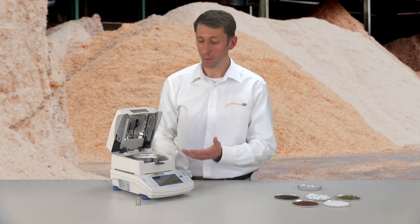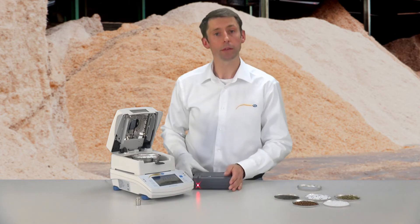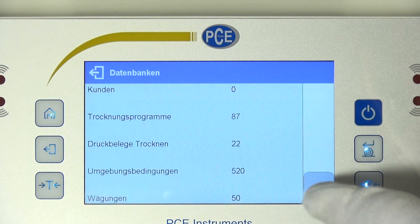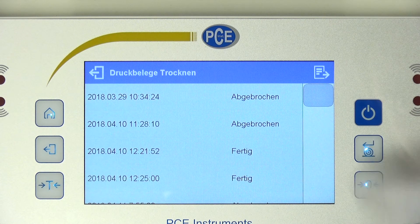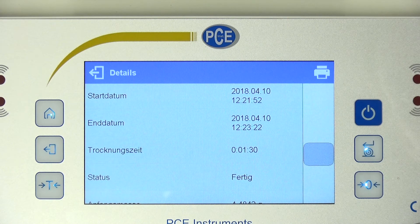The Precision Moisture Analyzer has different databases. In the database I can manage users, products, customers, drying parameters, and also save executed dryings. These drying processes I can print or transfer to my PC. For this we go into the database and then find the last drying process. A detailed documentation of the material samples is so quick and easy.